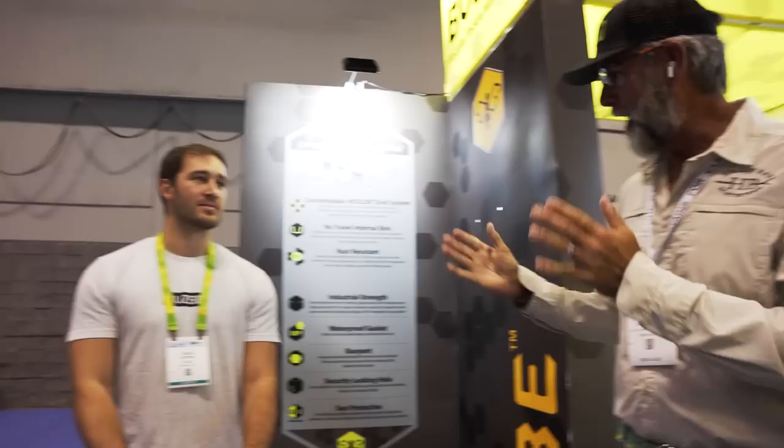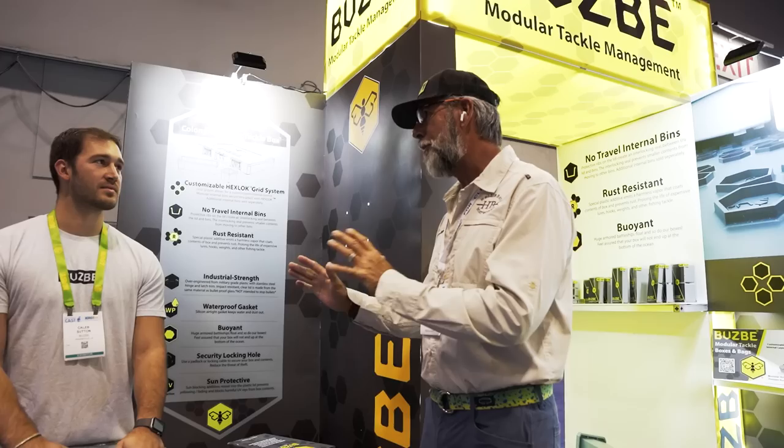We're here at ICAST 2023 with Caleb Sutton. Caleb, you've got maybe the best customizable tackle storage system that's ever come along in recent years. What makes you guys different than the competition?